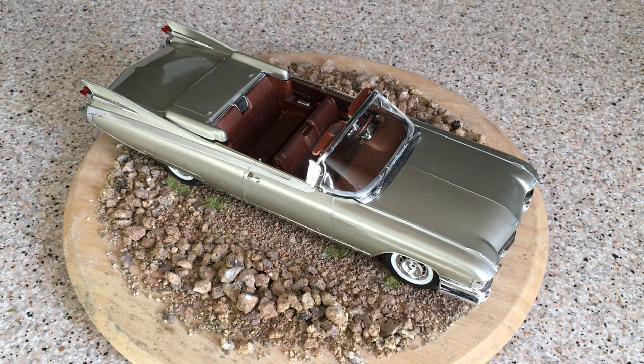Hi everybody, welcome to this review of the Revell 1959 Cadillac Eldorado convertible model. This model I completed myself last year. I first made one actually when the kit was first released by Revell, back in about 1992 or 1993. Built it, enjoyed it, thought it was great.